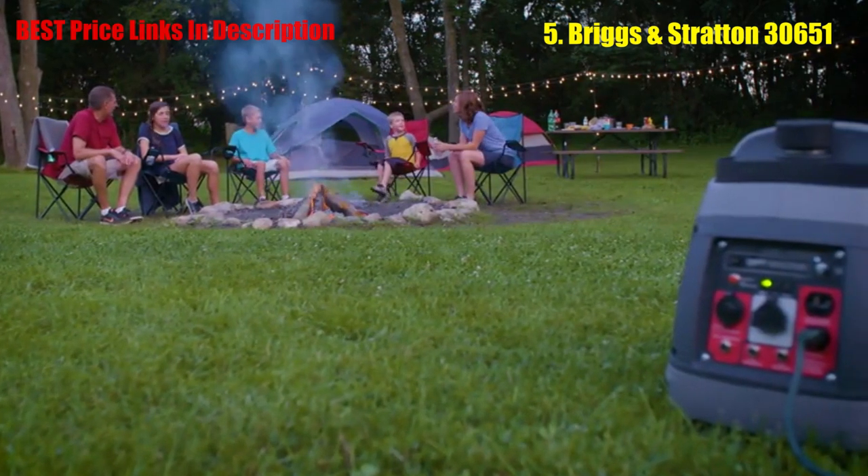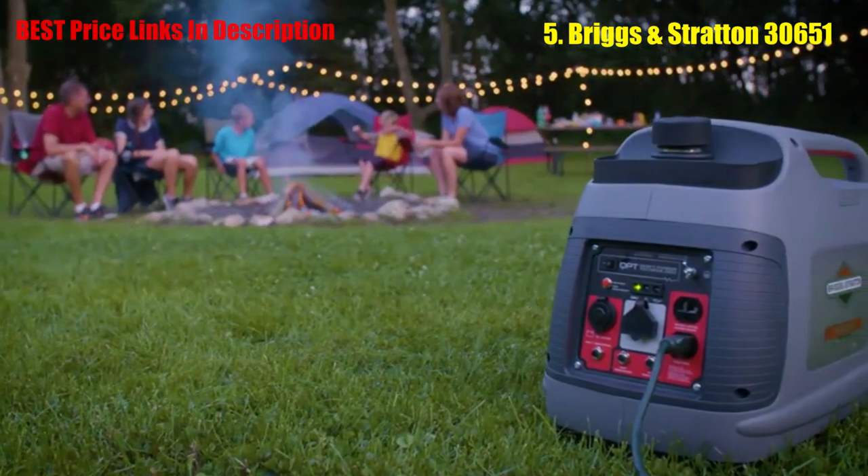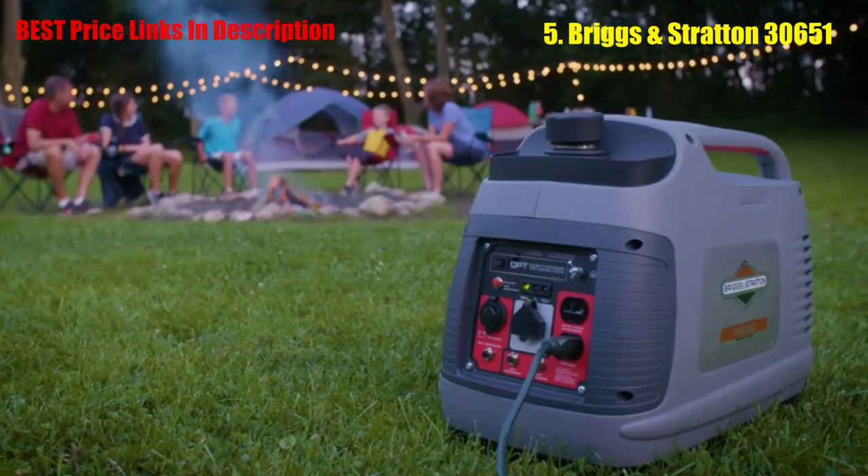Get more from outdoor gatherings with the PowerSmart Series P2200 Inverter Generator. Because when noise and hassles don't get in the way, all that's left is a good time.